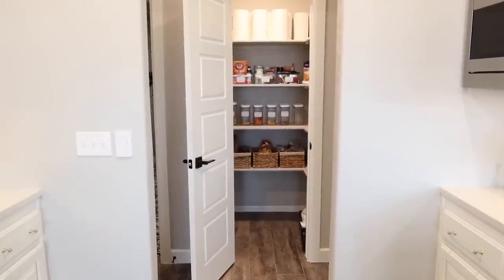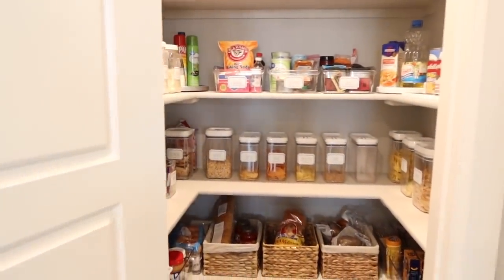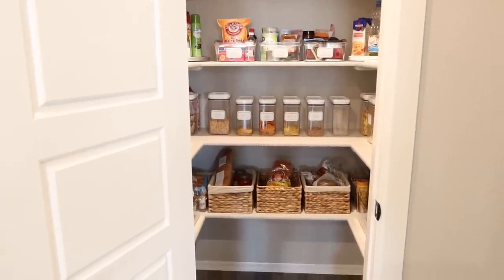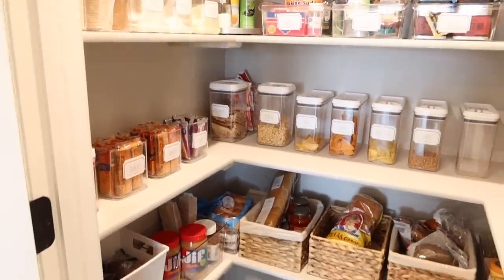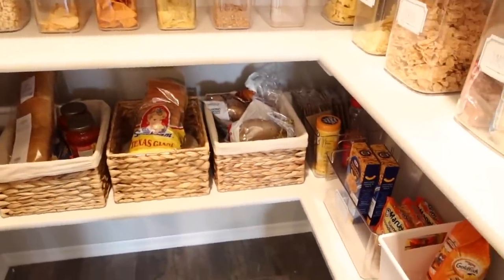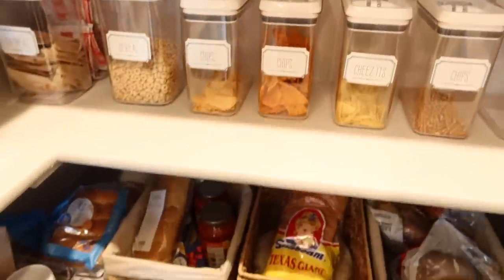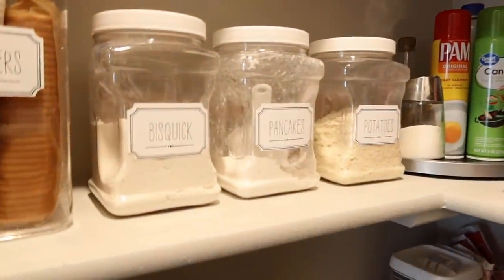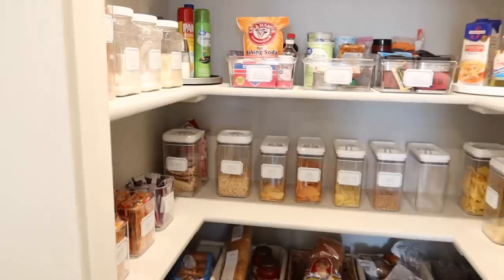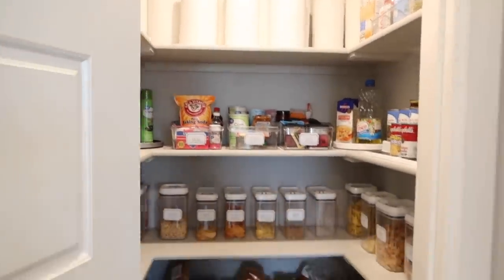The last area is my pantry. I have a whole separate video where I organize it from scratch right when we moved in - nothing was in it. If you don't have a pantry, go back and watch the video for my last house - it'll help you out. I have everything organized here. It's not visually super pleasing but it's very functional. Containers are from Walmart, baskets from Ross, labels made with my Cricut Joy. I keep extra paper products at the top and vitamins over there.